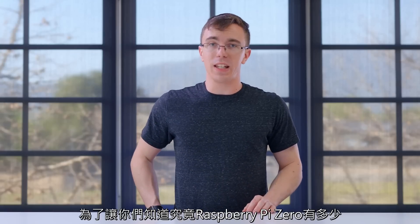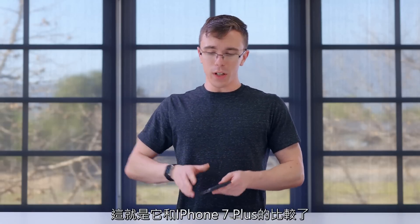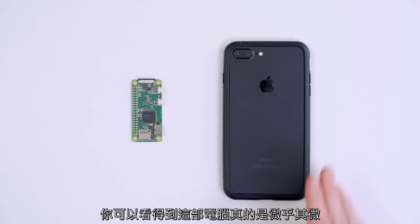To give you an idea of just how tiny the Raspberry Pi Zero is, this is what it looks like next to an iPhone 7 Plus. As you can see, this is a very, very tiny little computer.